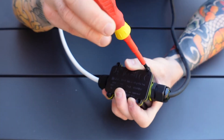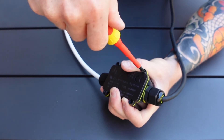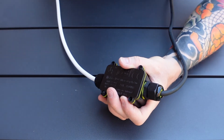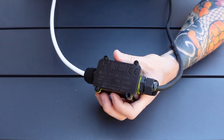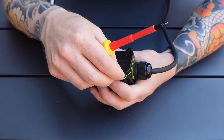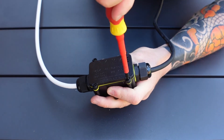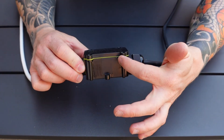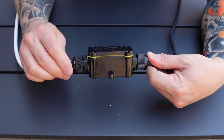Do them all up loosely to start with. I would advise doing them diagonally rather than this side then this side, as that can cause uneven tightening on the cap — so go diagonals. Go around and put them all in, then at the end just check that they're all done up nicely and that it's squashing the weatherproof seal properly so that we don't get any leaks. Give them one final check, and before you finish just visually inspect the seal all the way around the side to check that it looks like it's nipped up between the cap and the body.